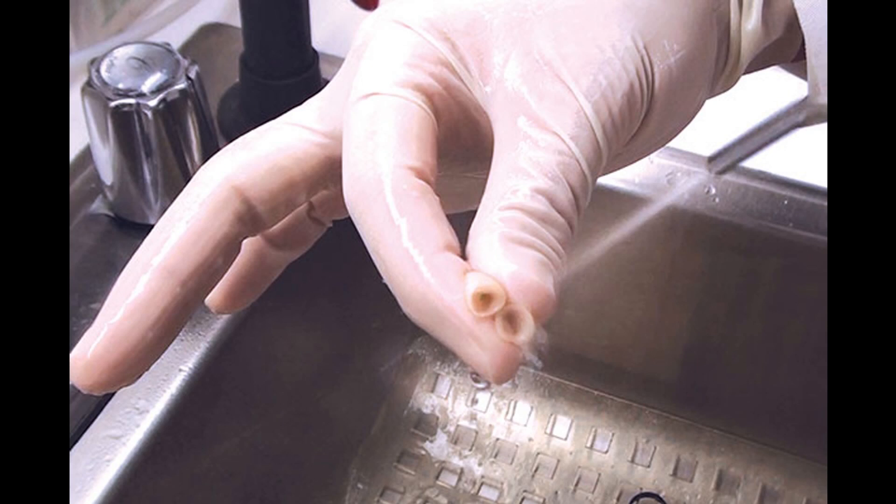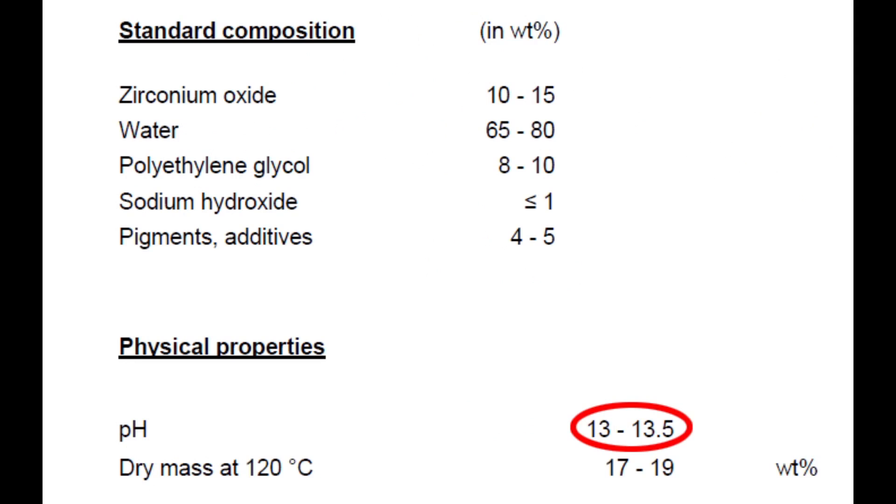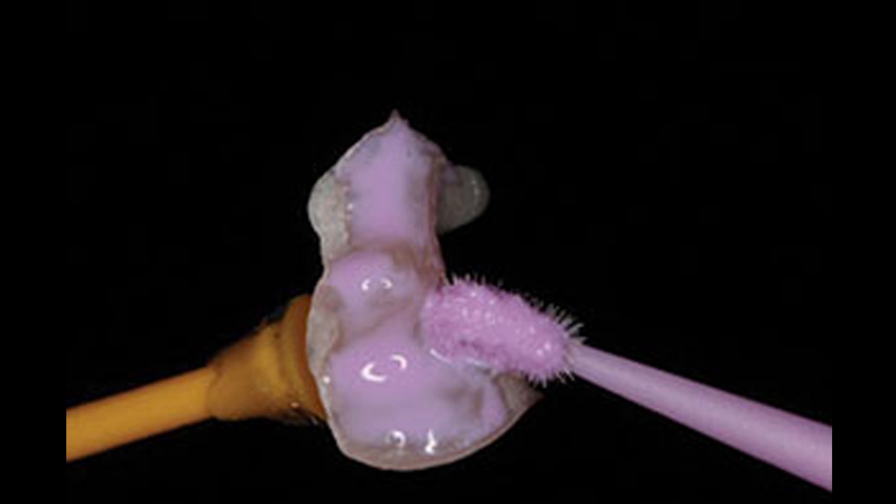However, it is highly caustic and corrosive. As you can see, its pH is around 13 to 13.5. Therefore, Ivoclean should not be used inside the patient's mouth. Also, it is better to avoid contact with skin and eyes. So always use Ivoclean to clean up any zirconia crown or bridge restoration before the final cementation.